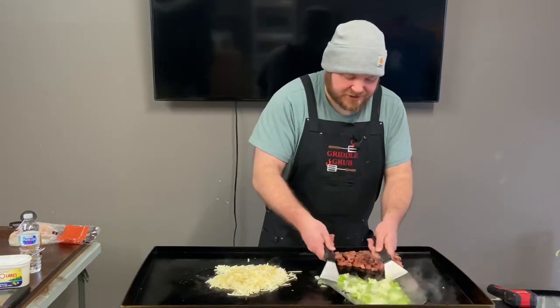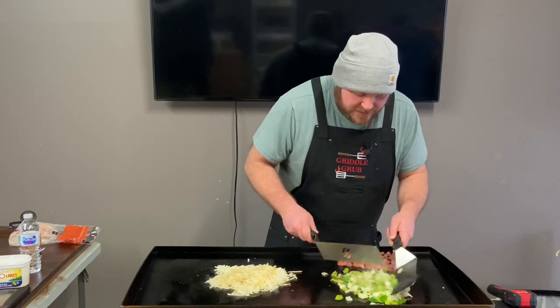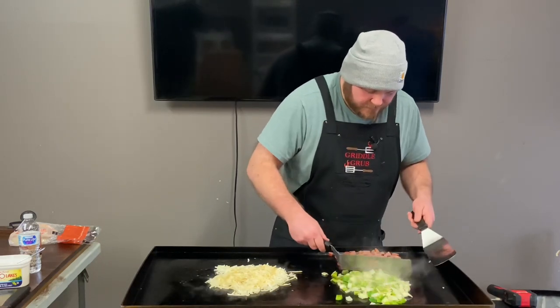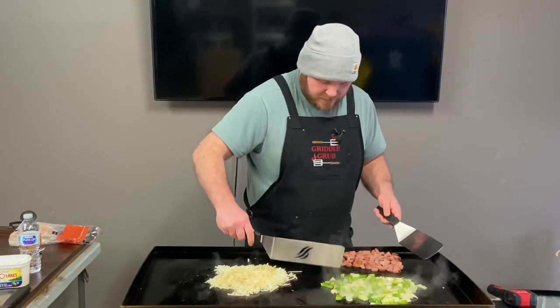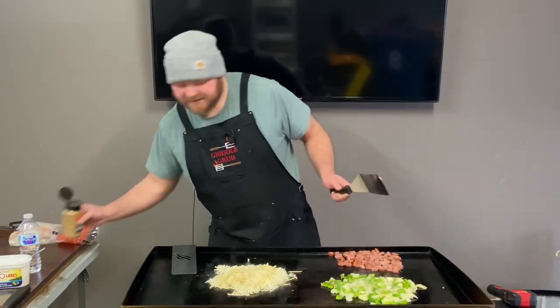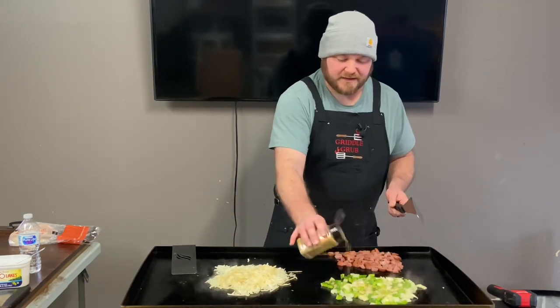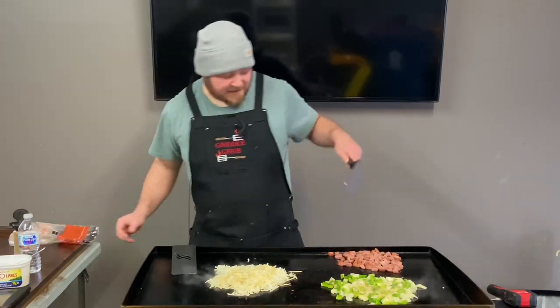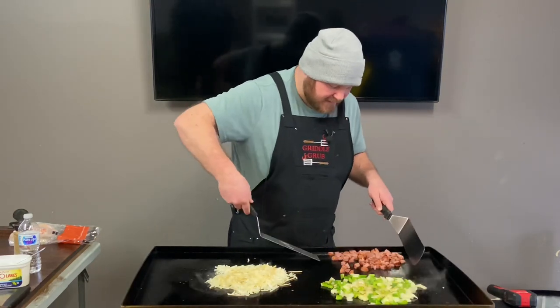Let's see how we're doing on these veggies. Yeah, we're starting to get a little caramelization going on here — that's good. I'm going to throw a little bit of the breakfast seasoning on that, not much — a little bit on all the stuff except the sausage. Not going to put anything on the sausage.